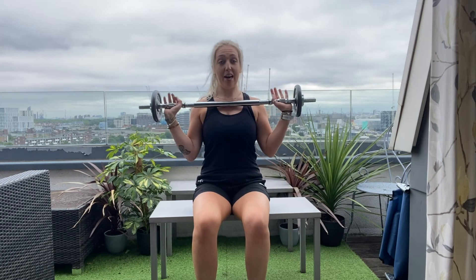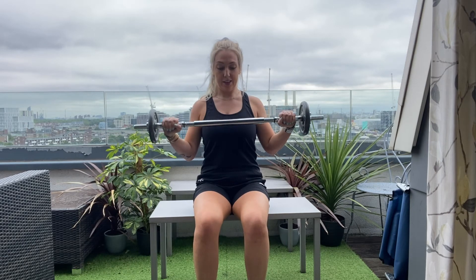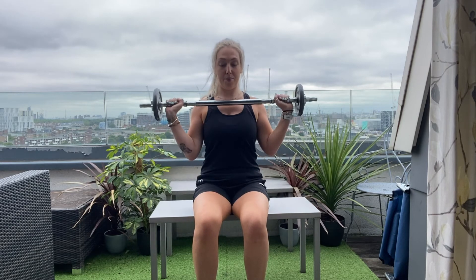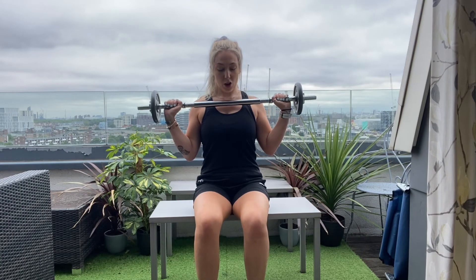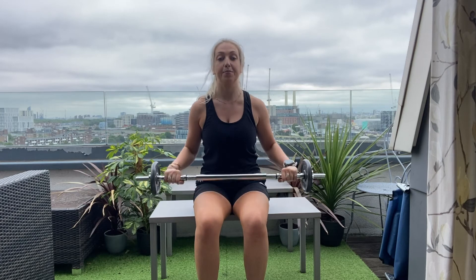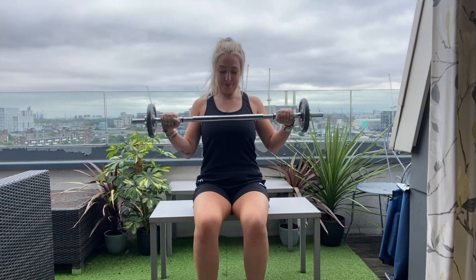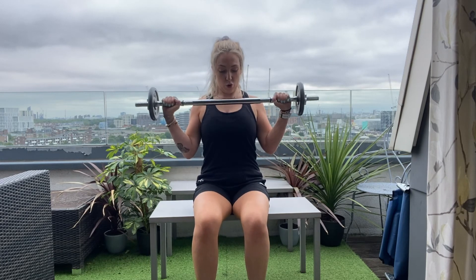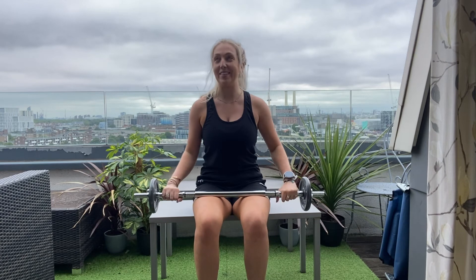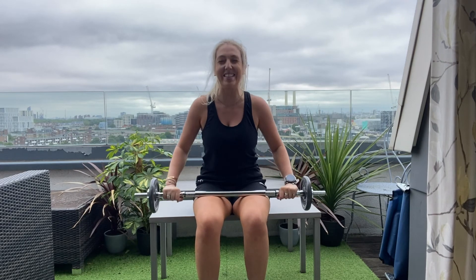We've got eight of these to go. Bringing it up to the chest and slowly lowering. One. Elbows in, lift it up — two. Three. Four. Five. Well done guys, nearly there. Six. Keep those elbows in. Seven. It's getting heavy for me! Last one, come on — slowly lowering it down. Eight. Well done.